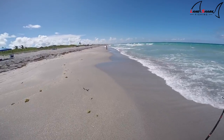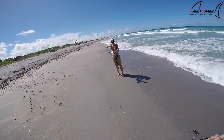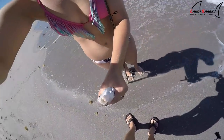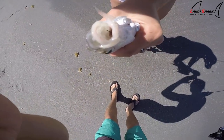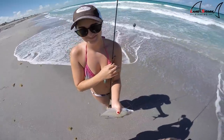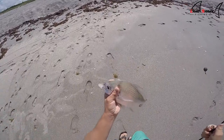Brooke's got one! She's got something — that's what we're looking for. Leave it to Brooke to get one. See, isn't that crazy? Even with that long shank of a hook it's way in there — that's why you gotta fish those long shanks. That sucker is way in there. Good job babe, we got two Maharas.